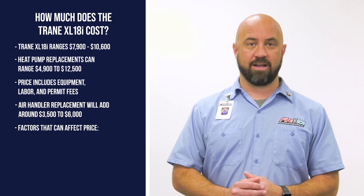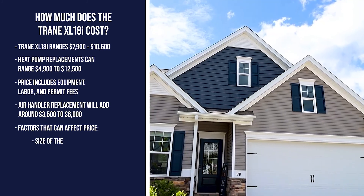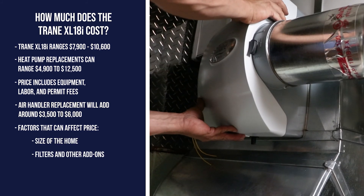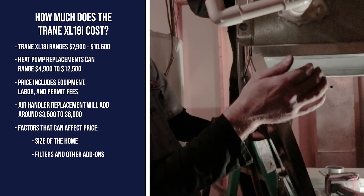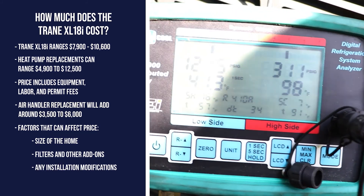There are a number of factors that can affect the price of a heat pump, such as the size of your home, filters, and other indoor air quality products, and any modifications that need to be made during installation. There are no one-size-fits-all solutions when it comes to HVAC systems.